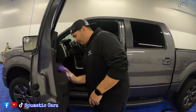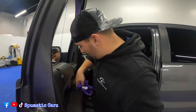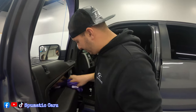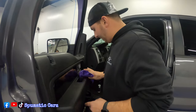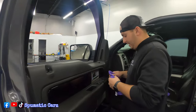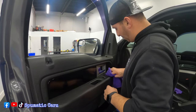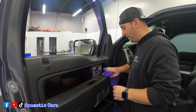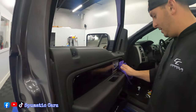It does have UV protection in there too. It's not greasy and grimy like a lot of products — it doesn't leave that really nasty slippery feel. It's nice — it brings it back to almost like an OEM feel. That's what's really nice. You can see it, you can feel the difference.